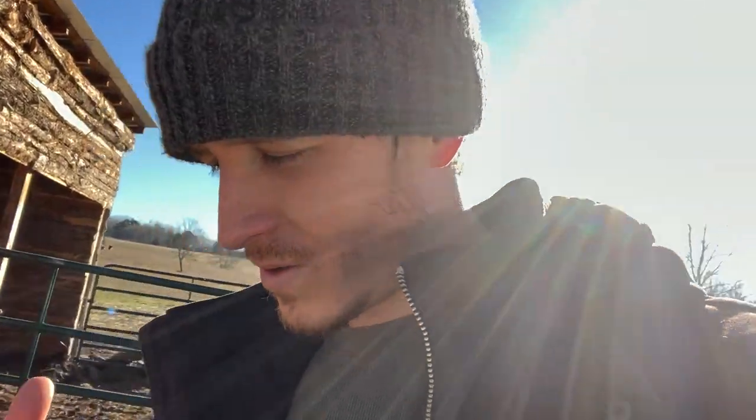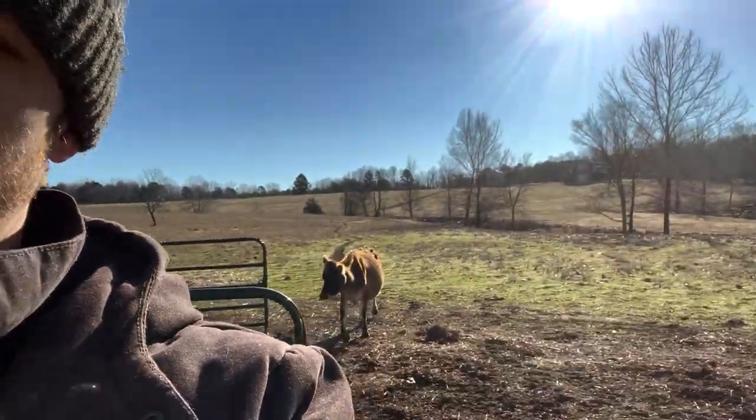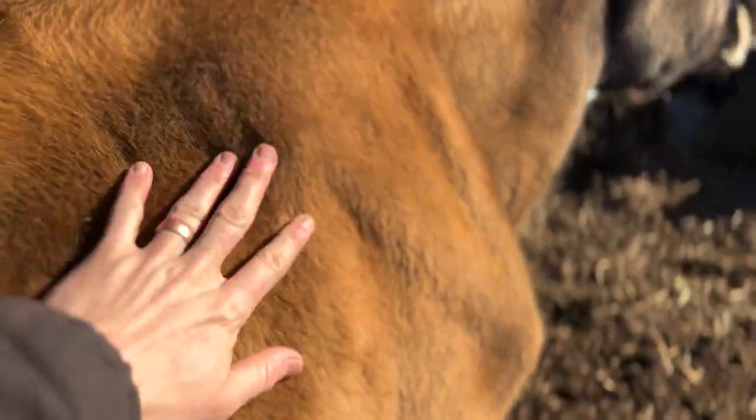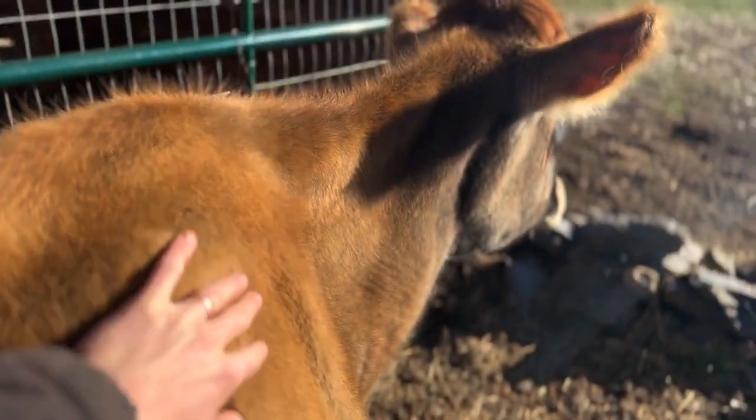Being this up close and personal — even on really cold winter mornings when people say they can't believe I go out and milk in that dead cold — this cow keeps me warm. She is so big and has so much body heat coming off of her. The times I am in the stanchion having to deal with her, she keeps me warm.